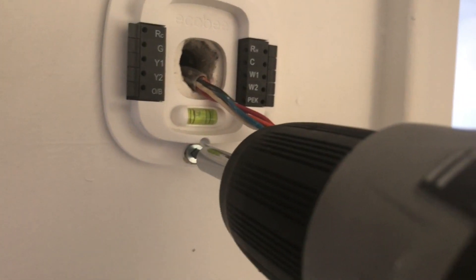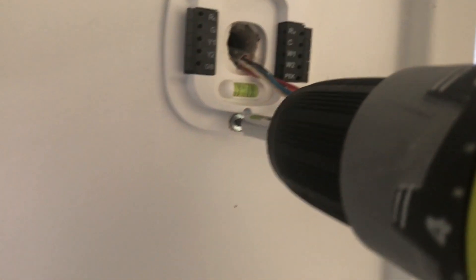The Ecobee gives you a large wall plate. You don't need to use it, but if you dinged the wall or there's a large hole from the old thermostat you may need it. We just wanted a clean simple look, so we put the mounting bracket on, made sure it was level, and drilled the mount onto the wall.